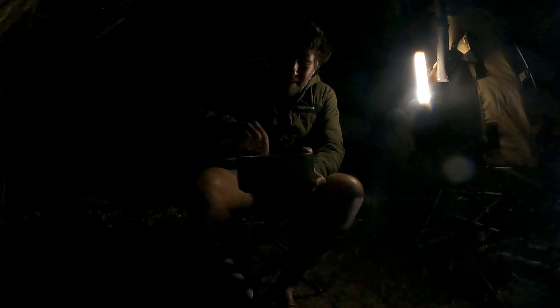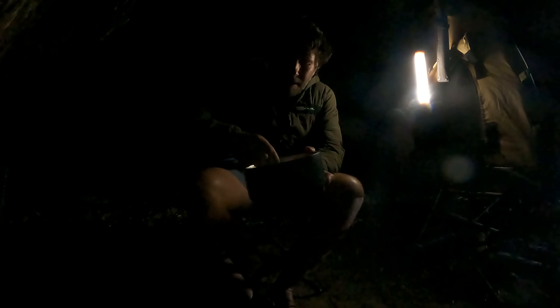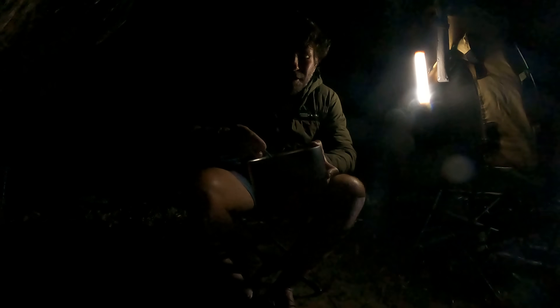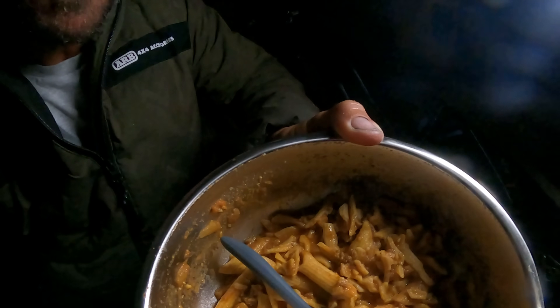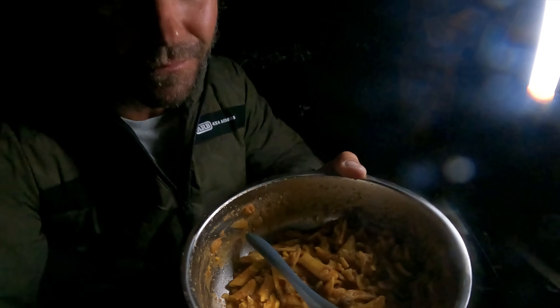Anyway, I'm tucking into my pasta — it's been sitting for about 20 minutes and it's all rehydrated. Delicious! There's one good thing about these — like, you're never going to cook spaghetti bolognese when you come camping in the boat or the fourby, you know. But you can just put boiling water in this and man, it's pretty damn close to being as good as it gets. It's good!